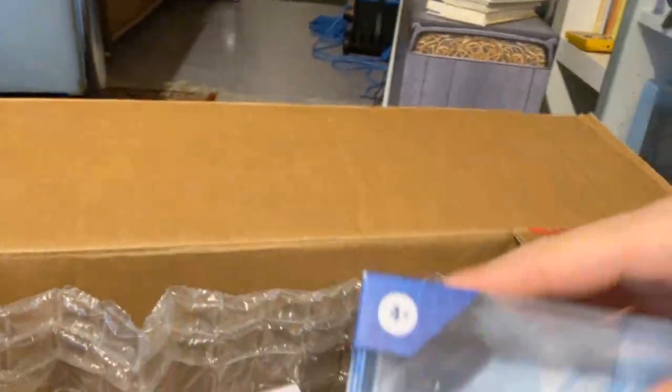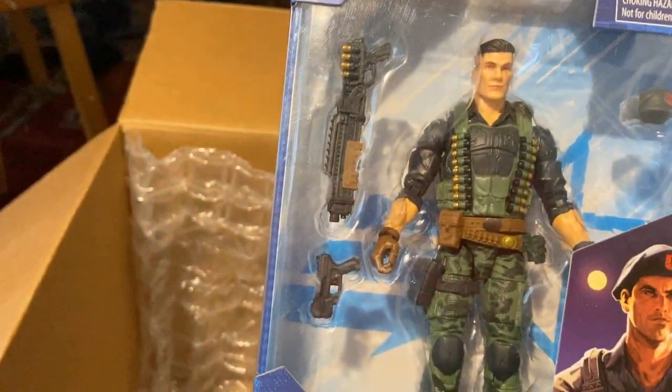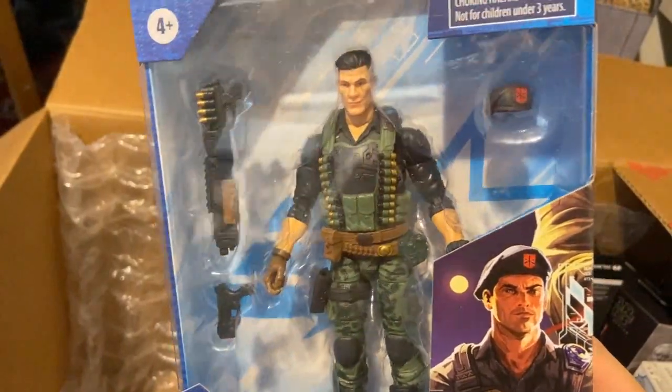We have more G.I. Joe fodder — this is Flint. I was thinking he would be a good base for a Code Veronica Wesker custom, and that's pretty much all I had to say about him.